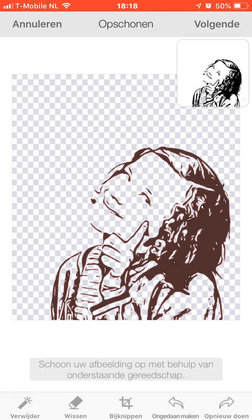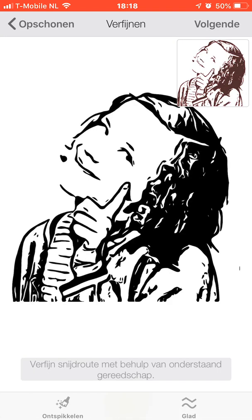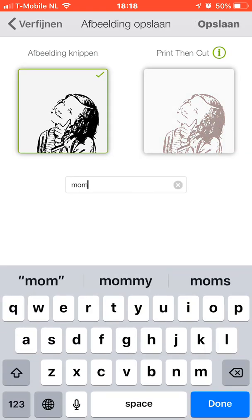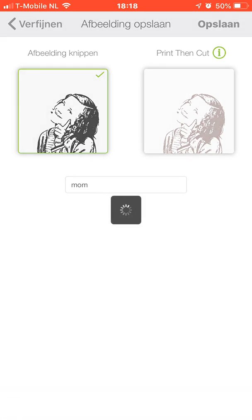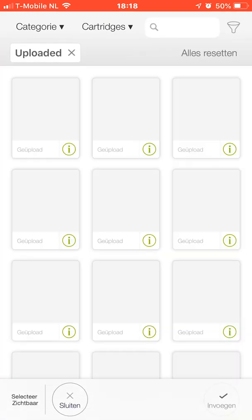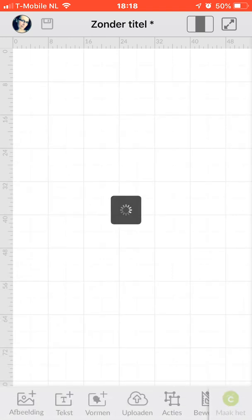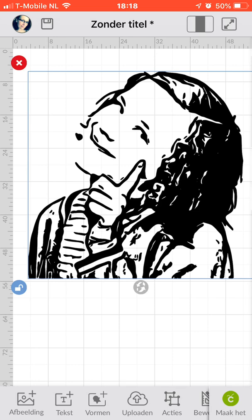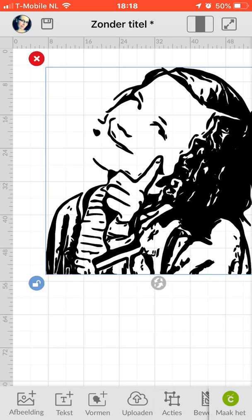I don't have to erase anything at this moment, so it's good. I will push next, and I will save it to my uploaded files. Save. And there we go — insert. And it's done for cutting. You can clean up the little black spots as much as you like, but I like it like it is right now, so I'm going to draw.